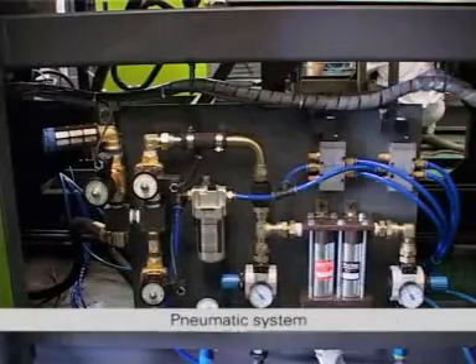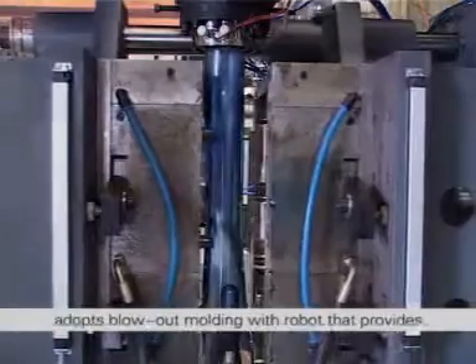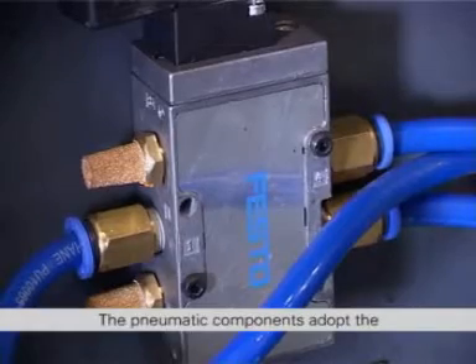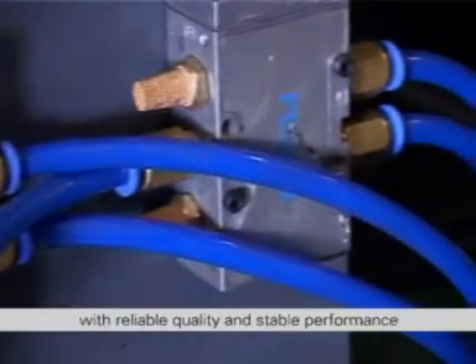The Pneumatic System of the HFB82PC pure water bucket machine adopts blowout molding with a robot that provides air source power and control. The pneumatic components adopt the world famous brand Festo products with reliable quality and stable performance.